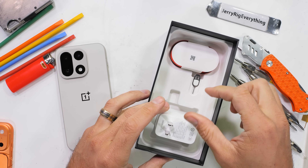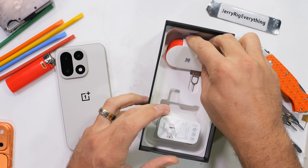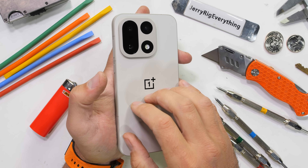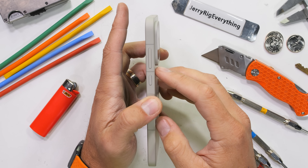I purchased this sandstorm variant of the OnePlus 15 for my durability test, but it turns out OnePlus has changed far more than just the vapor chamber, and it is way more durable than I expected.